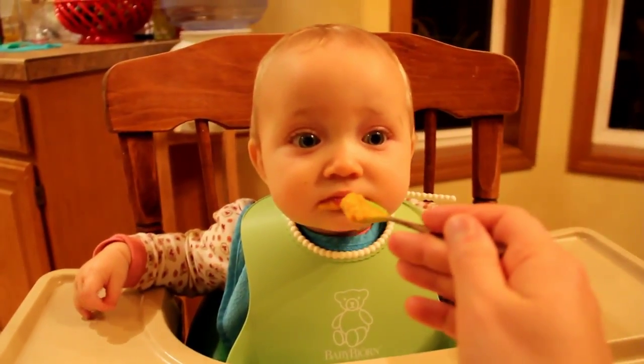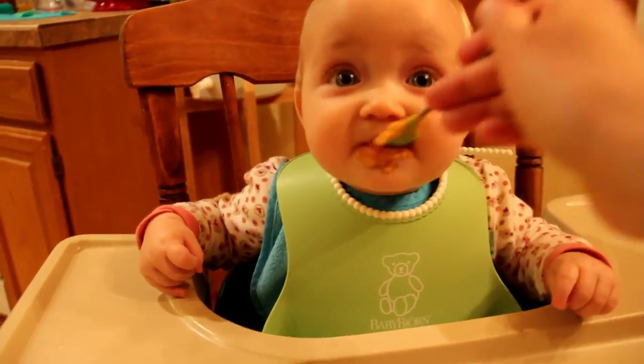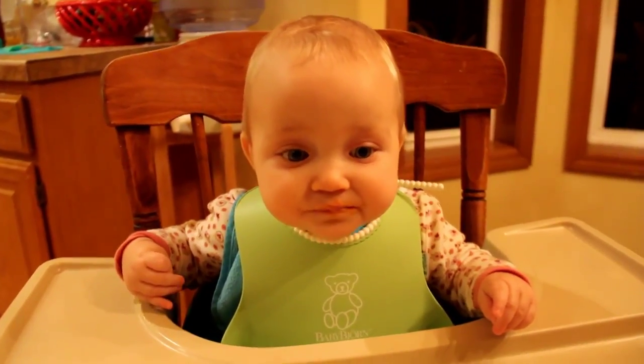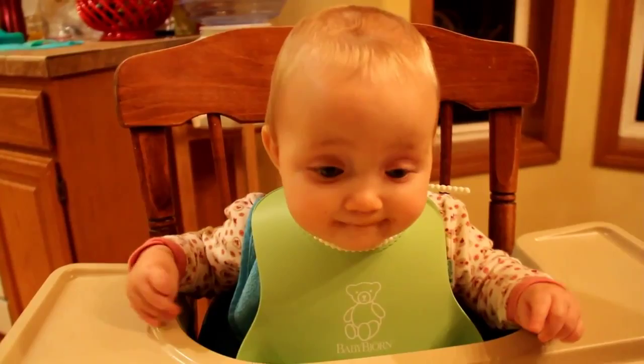What do you think? Is that good? Is that yummy? This stuff's good for you — yummy, yummy sweet potato.